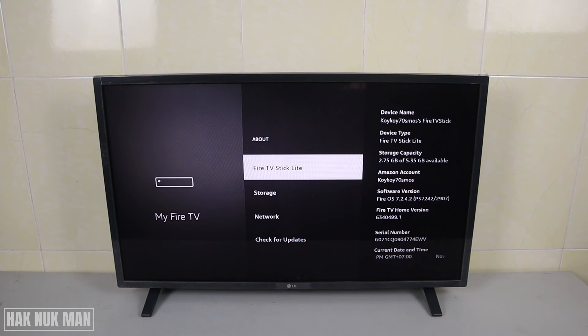That is all for today's video on how you can check your serial number on your Fire TV Stick Lite. Thank you everyone for your time watching this short video. I hope to see you again in the next video — bye bye and have a nice day.